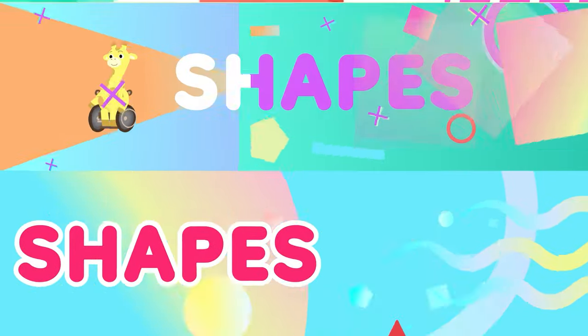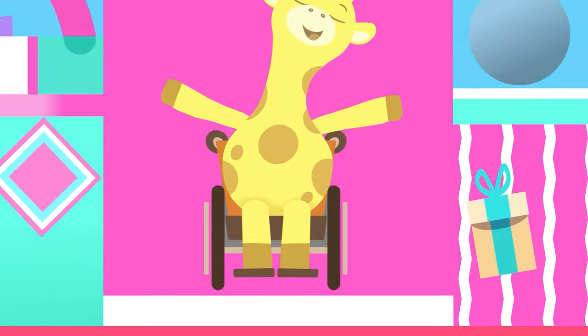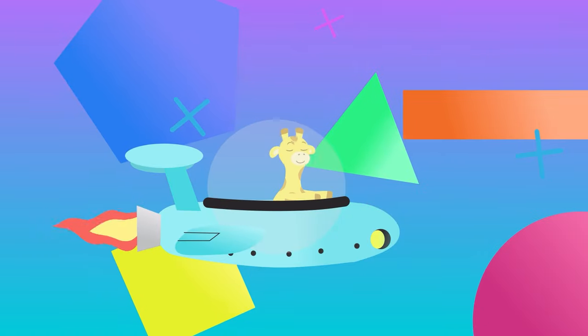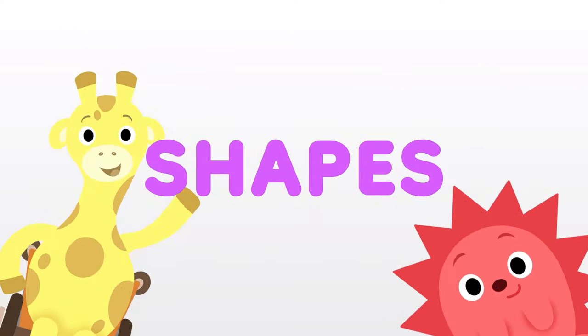Shapes, shapes, shapes! Do you know your shapes? Shapes, shapes, shapes! Look at all these shapes! Now we know our shapes!